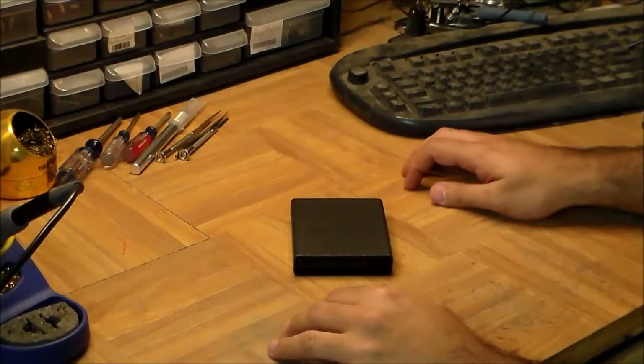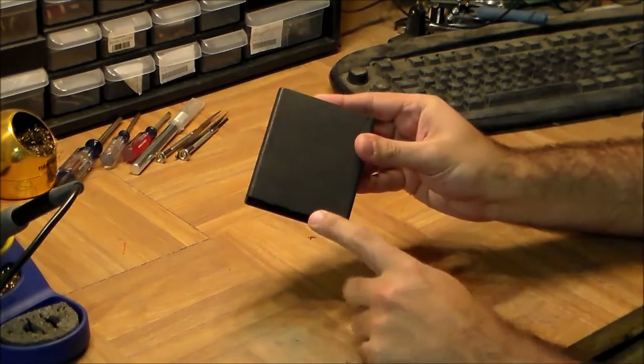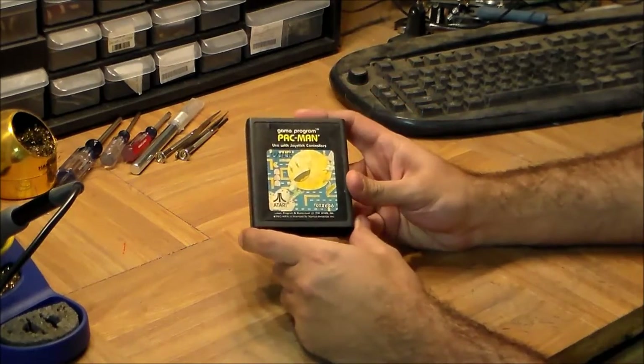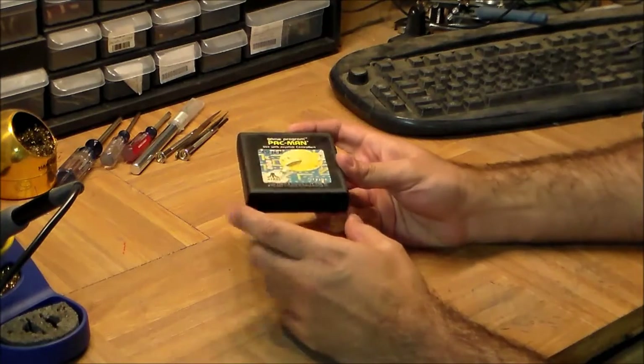Welcome back to another episode of Inside the Black Box. Today's black box is literally a black box — this is the Atari 2600 video game cartridge, probably one of the most popular early versions of a video game cartridge.